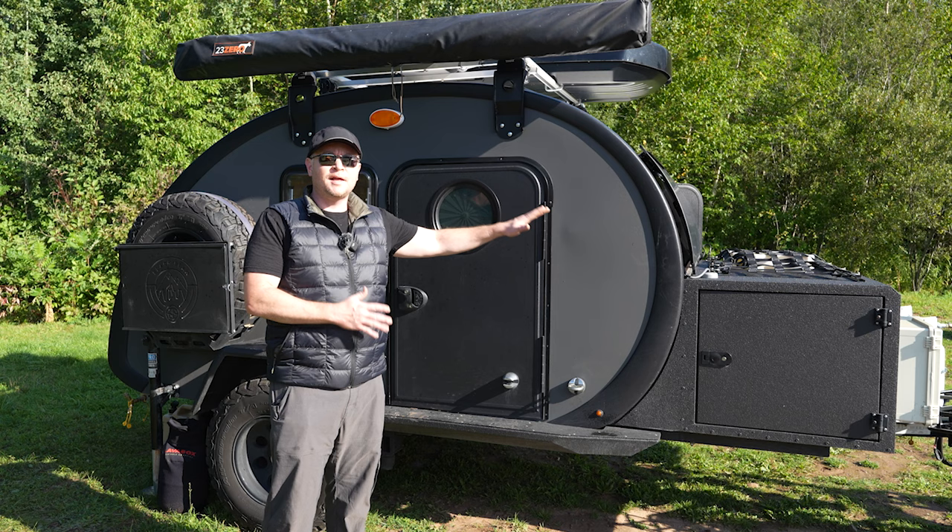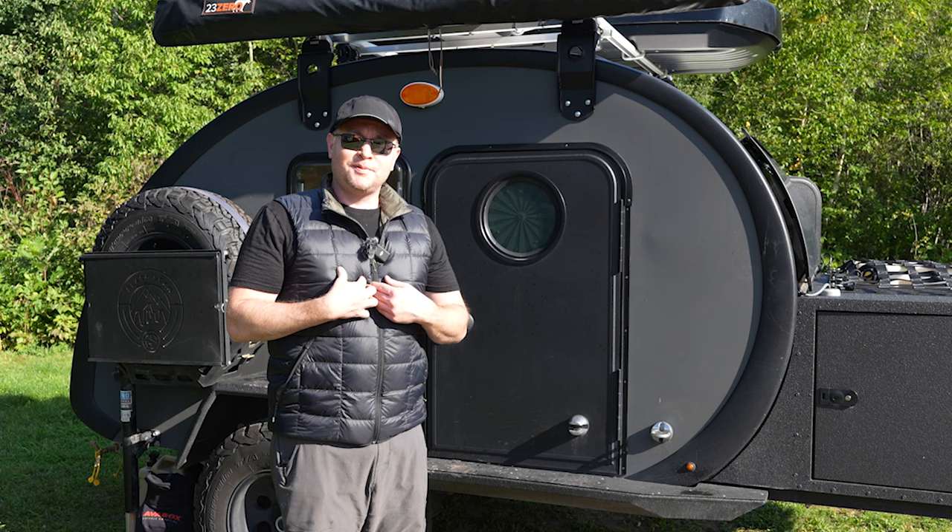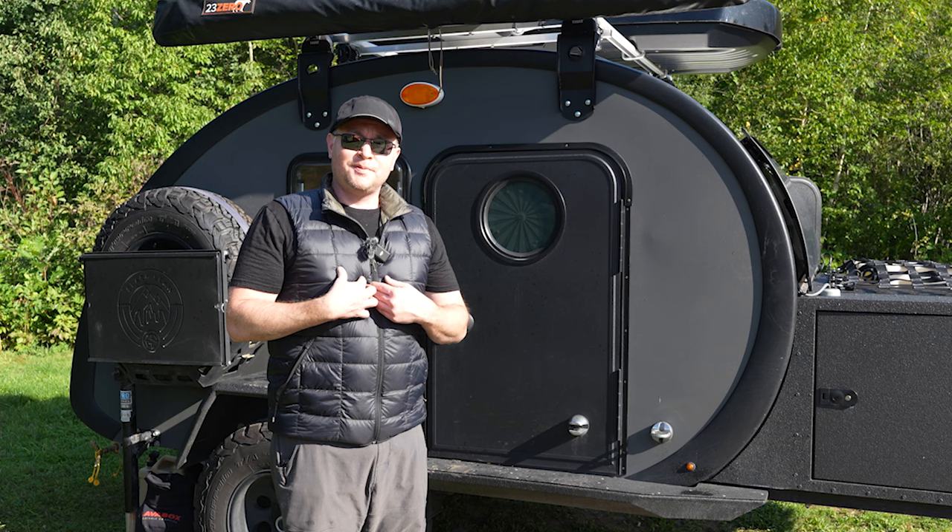Before we introduce you to Denny, this is the Bean trailer, more specifically the Black Bean. They're top of the line — top of the line trailer. This is what I actually stumbled upon, and I just fell in love with it.